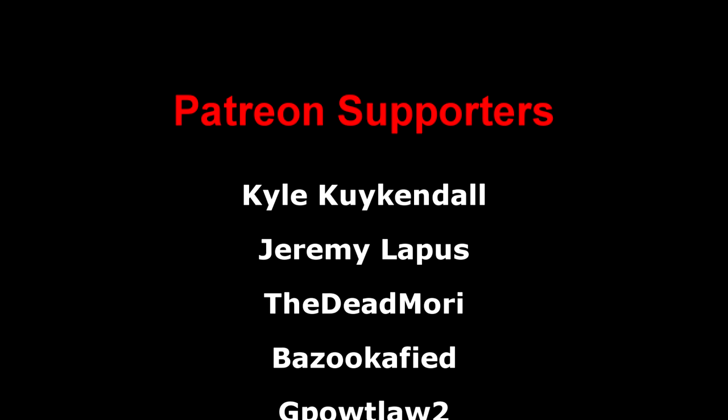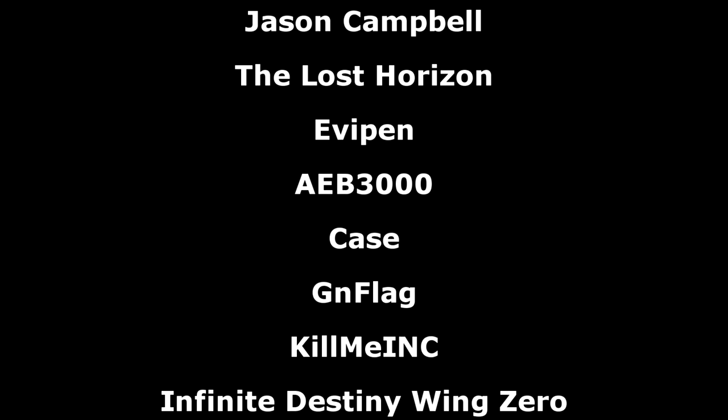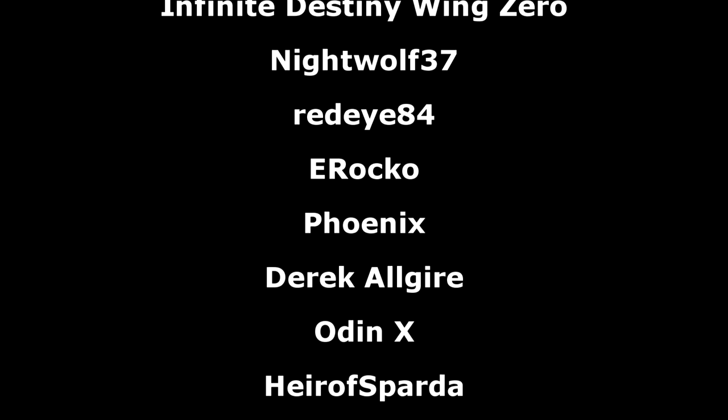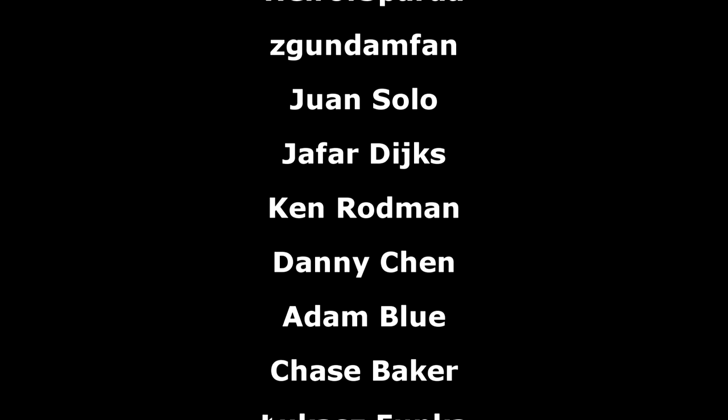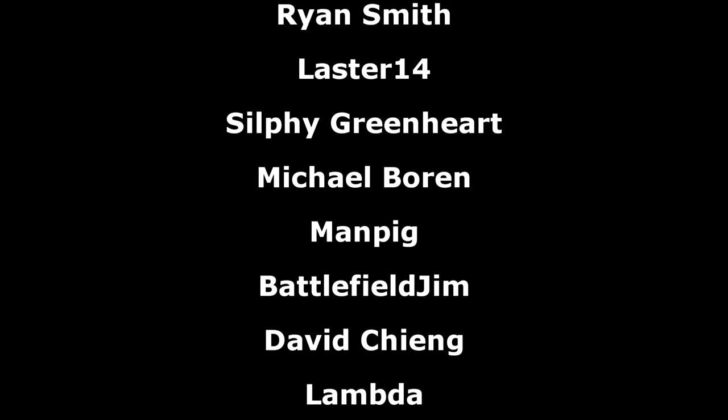And that has been all for this week's Gundam news. As always, a big thank you to the Patreon supporters, and this week also a big thanks to Gundam.info for featuring me. I hope everyone watching has a great evening, and I'll see you all next week with more Gundam news.